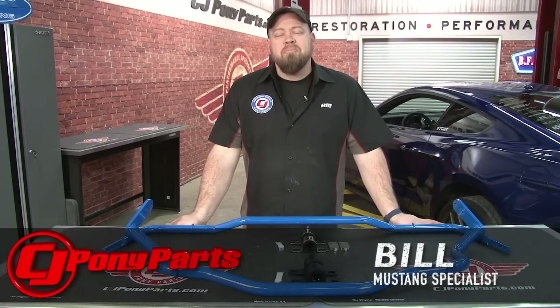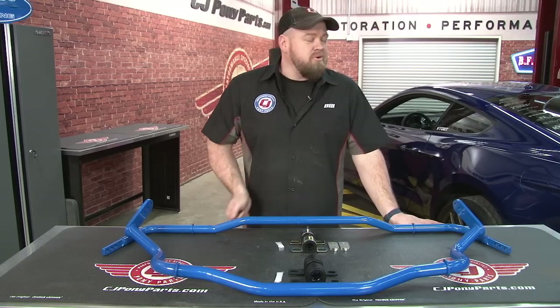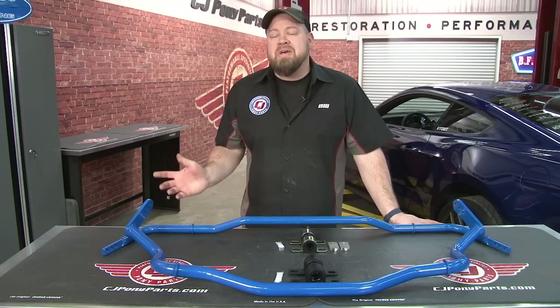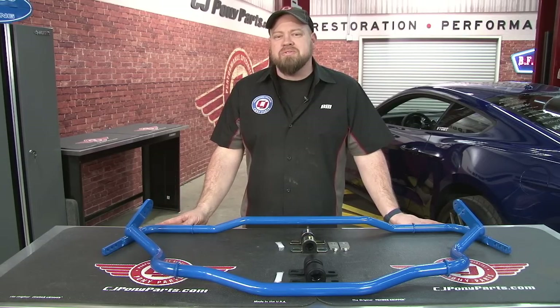Hi, I'm Bill from CJ Pony Parts. If you're a Mustang enthusiast, you're no doubt familiar with Steeda Autosports — it's been producing high quality Mustang parts since 1988. One of Steeda's areas of specialty is in suspension. Almost as soon as the 2015 Mustangs hit the road, Steeda had full suspension handling packs available for these cars. So far in my personal 2015 Mustang, I've gone with the Steeda Sport Springs that I'm really happy with, so today I'm going to take it to the next level by adding Steeda's adjustable front and rear sway bars.